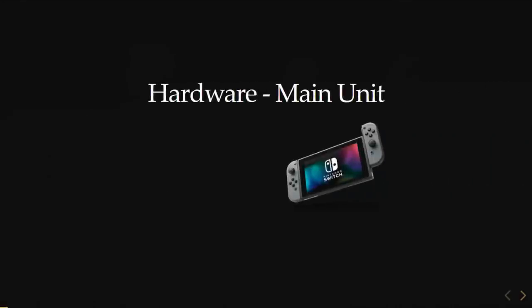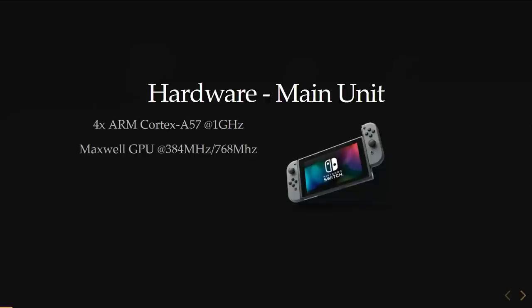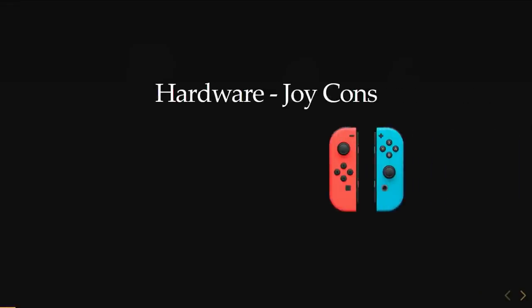The Switch is actually quite a powerful unit. It's a hybrid handheld and stationary console with a quad-core clocked at one gigahertz — an A57 ARM — and an NVIDIA Maxwell architecture GPU. It's clocked at either 384 MHz or double that, depending on whether you're docked. It has four gigabytes of DRAM. The Joy-Cons are detachable, so you can play solo or share one for two-player. They have accelerometer, gyro, NFC, and IR sensors.